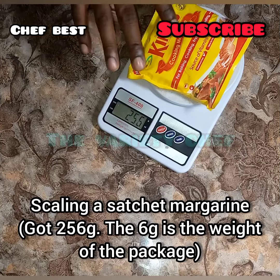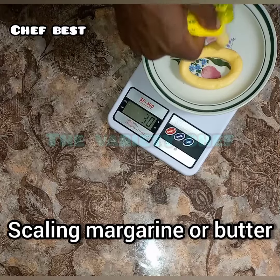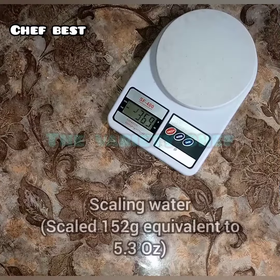I wanted to see if this King's oil would scale well, so I scaled the whole pack. Next, to scale butter or margarine, place a bowl or plate on top, tare it to zero, and then put your margarine or butter in — and you have it.